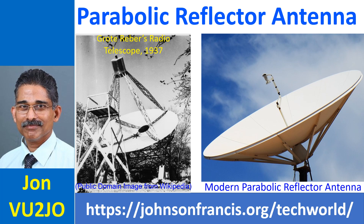All of you would have seen the dish antennas on rooftops being used for direct-to-home satellite television reception. They are parabolic reflector antennas. In AMHO radio, they are used to receive and transmit signals to the Katarovska 100, the only geostationary AMHO radio satellite in orbit at present. History tells us that AMHO radio astronomer Grote Reber built a 9-meter parabolic radio telescope antenna in his backyard in 1937.